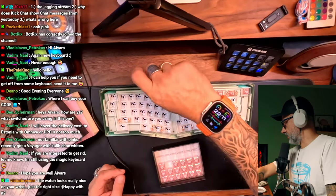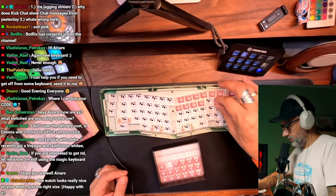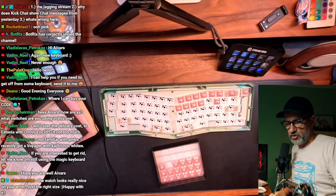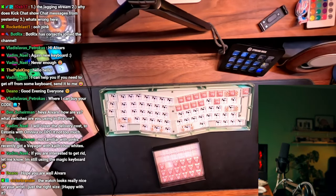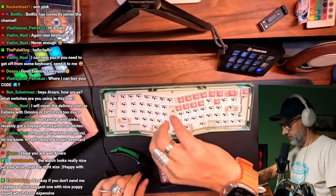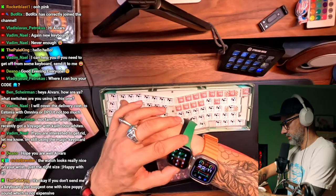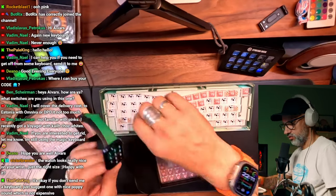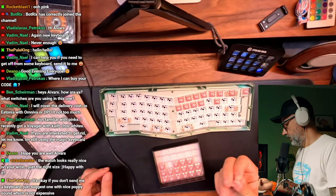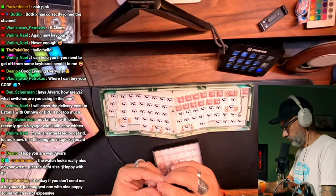The watch looks really nice, thank you. It fits really well. I like the size, I'm really happy with it. The size is perfect. I have Apple Watch 6 right here — Apple Watch 6 is kind of smallish. It's okayish, but feels a little bit too small on the hand. Apple Watch Ultra feels perfect. I like it, I really like it. We'll see what I will say in a year or two of using it, but so far, first impressions — I'm a happy user.